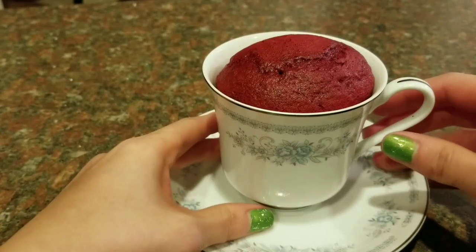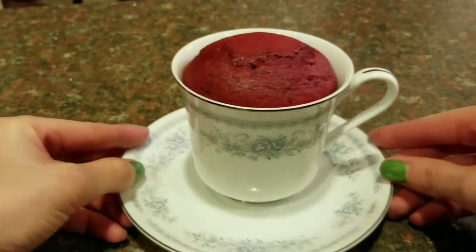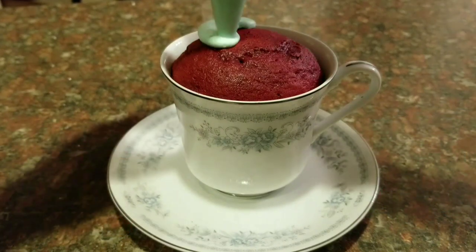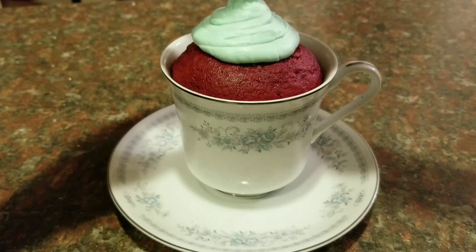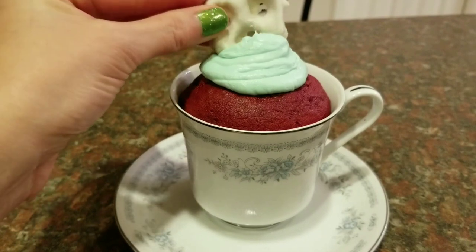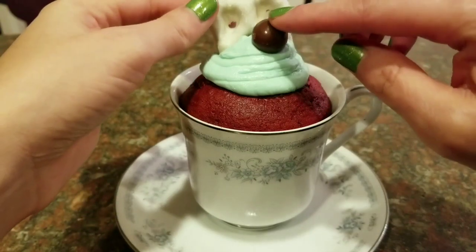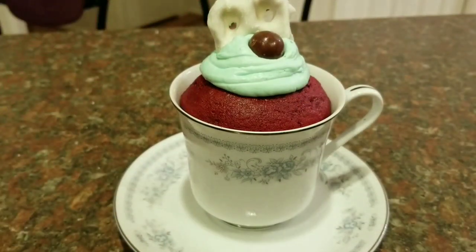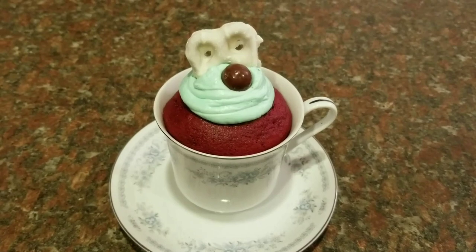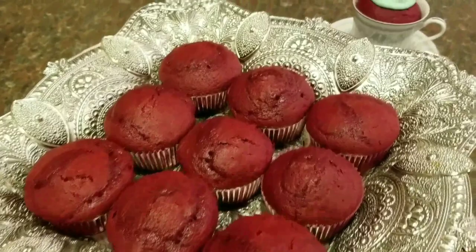To decorate my cupcakes for the table setting, I simply place the cupcake in the teacup and start putting some icing on top. For the topping, it's going to be very simple — I just put my little pretzel on and a Whopper right there. That's basically it. Very simple, and I think it looks cute. For the cupcake display on the tray, I'm going to decorate them identically to this one.